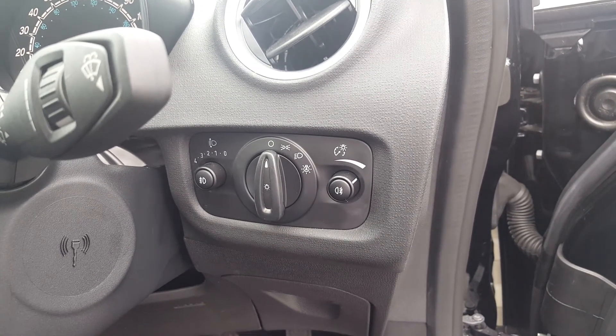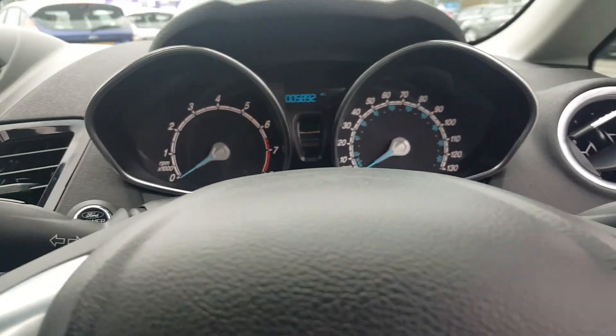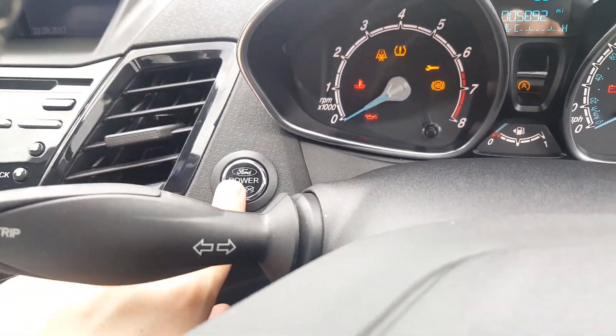Automatic lights with your front and rear fog lights there for you, and the car has automatic wipers as well. You can see the car has just 5,892 miles on it, and it has push button start.